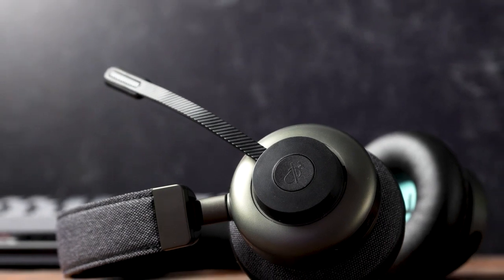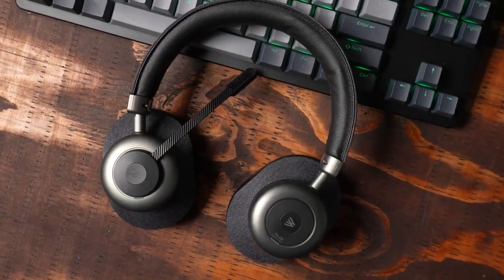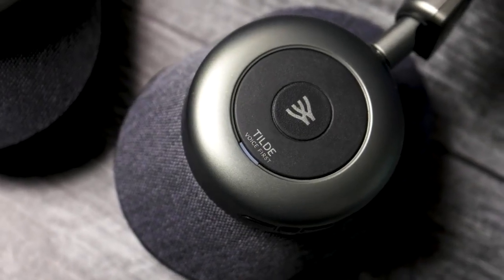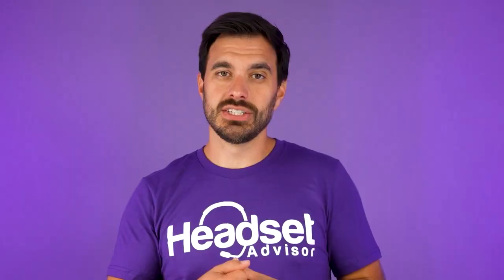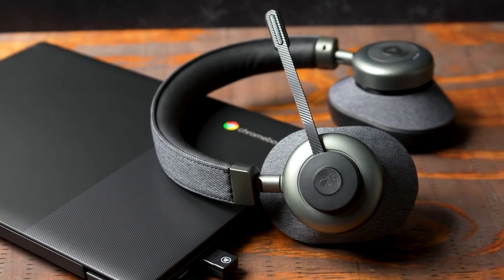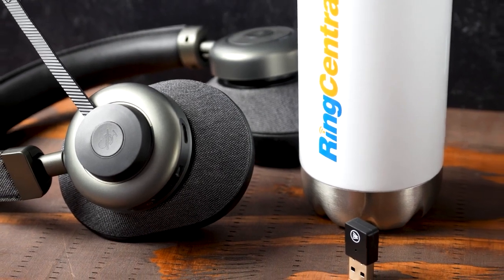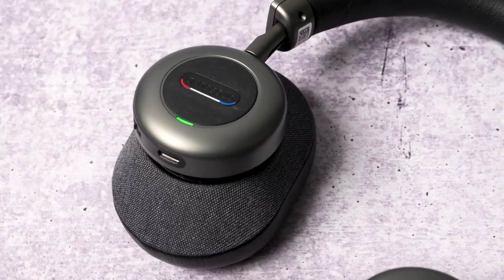The Tilt Pro also has a noise-canceling microphone that is magnetic. If you want to wear the headset just to listen to music — which sounds fantastic with great bass and good range — you can snap on the microphone boom when you're ready for a phone call or video meeting. From the headset you can easily pause and play audio, increase and decrease volume, turn on active noise cancellation and adjust it up or down five levels, and mute or unmute the microphone. The pairing and power button lets you turn on and pair the headset with lots of control options.